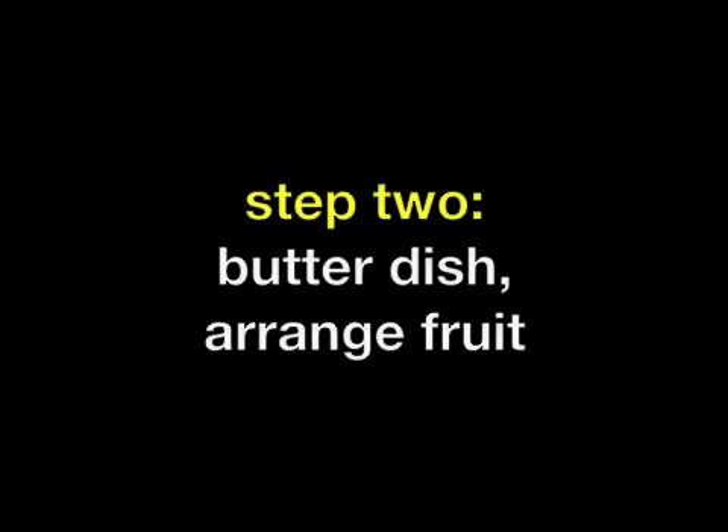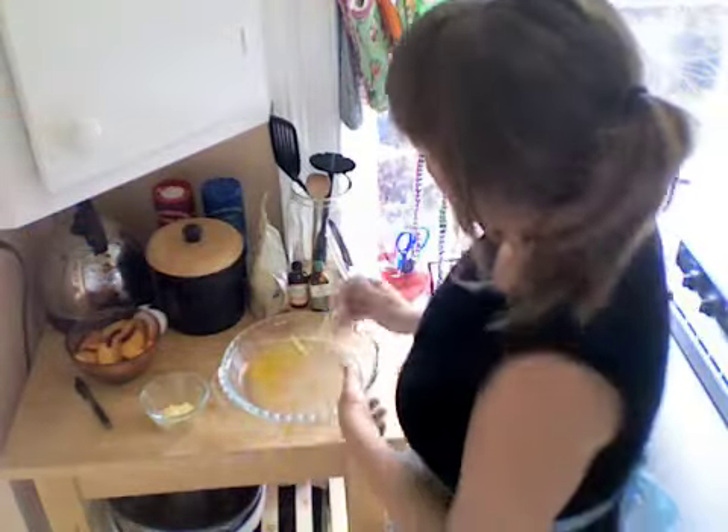Now you're going to want to preheat your oven to 425. Butter and sugar a dish — it's helpful if you have something like a brush so you can really get to the crevices.